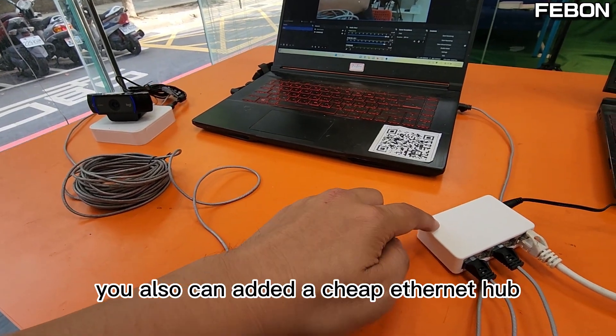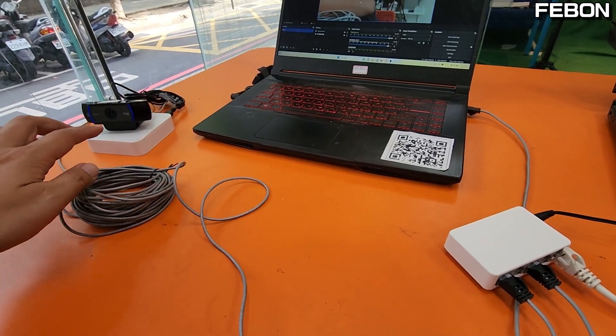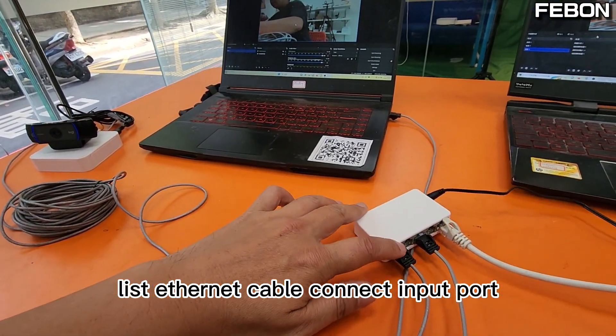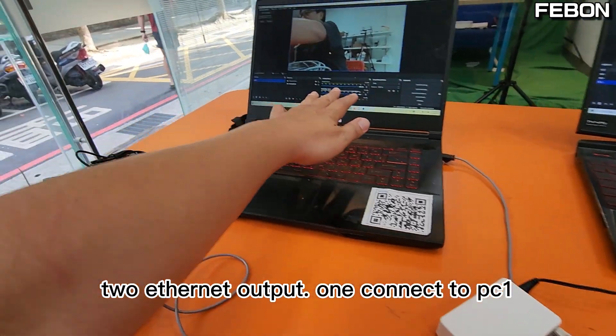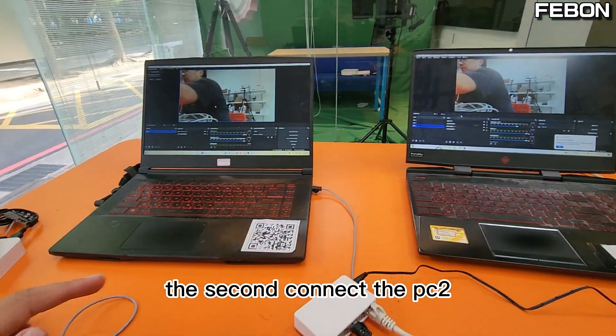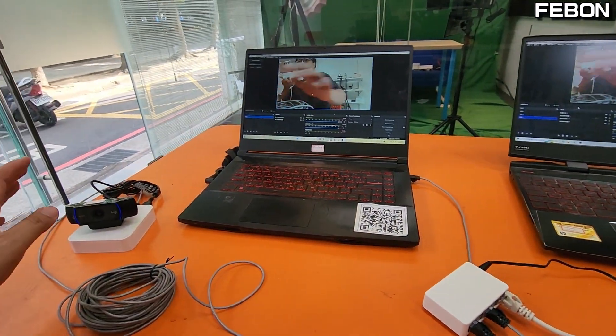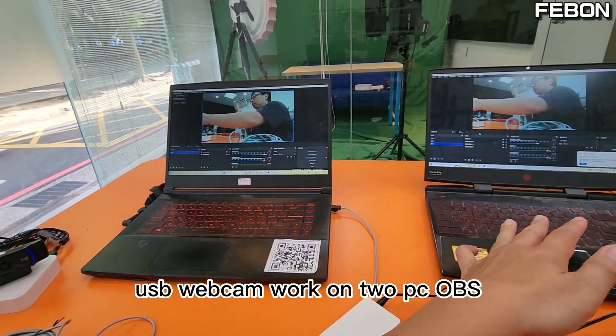You can also add a cheap Ethernet hub. This Ethernet cable connects to the input, and the two Ethernet outputs — one connects to PC1 and the second connects to PC2. At the same time, the USB webcam can work on two PCs running OBS.